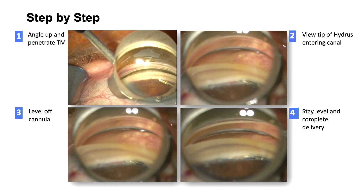It's important during the initial insertion process to ensure an angled-up approach of about 20 degrees to penetrate the trabecular meshwork. Once we see the tip of the Hydrus entering the canal, the cannula is leveled off and maintained parallel to the plane of the trabecular meshwork and the canal system.